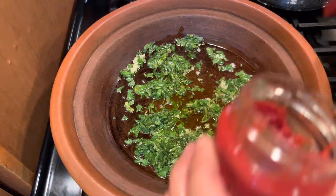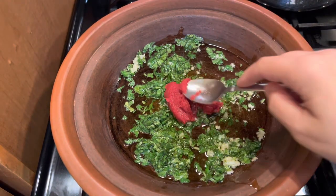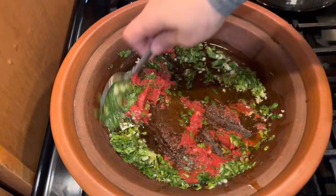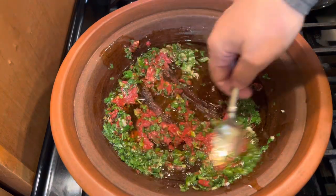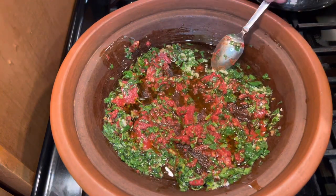Then we add some tomato paste, like a tablespoon of tomato paste. That gives the sauce some thickness.